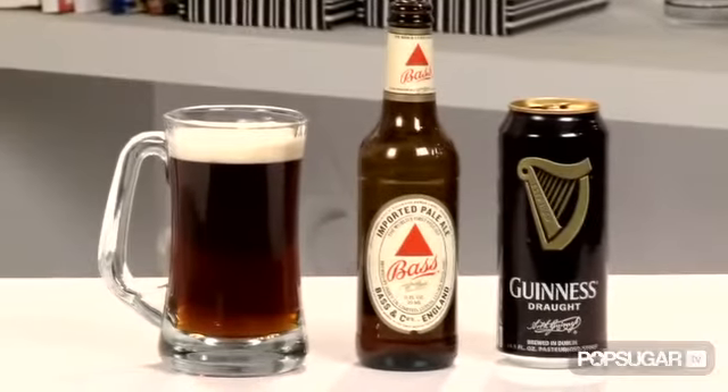Ooh, it's delicious. Now let's move on to something a little more complicated — the Black and Tan.